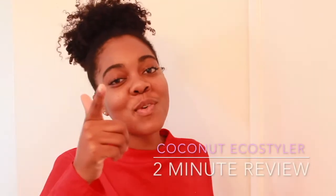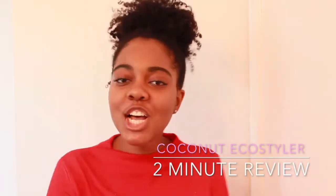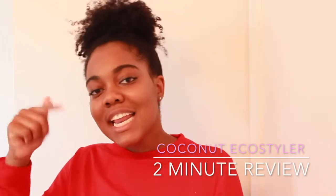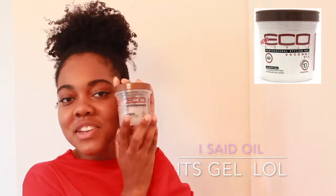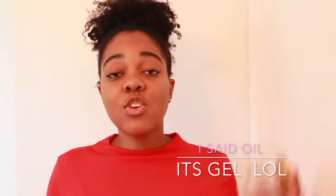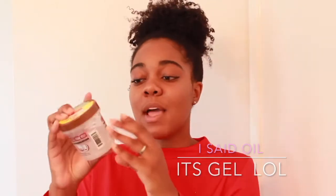Hey guys, it is Toy from Queen of Glory and thank you for watching another video. It is a two-minute review on the Eco Styler coconut oil. I used it in my wash and go. I bought a small container because I don't really like Eco Styler, but I'm just reviewing it for my page.